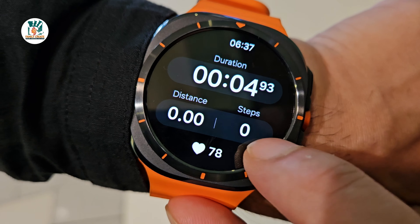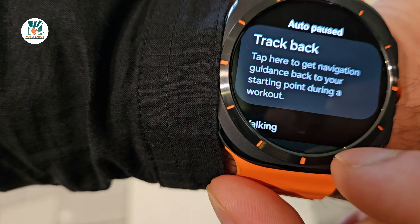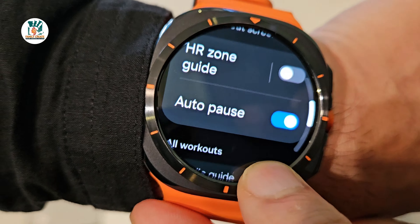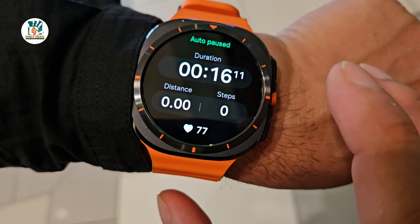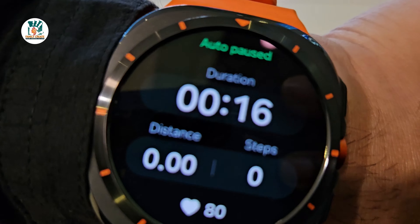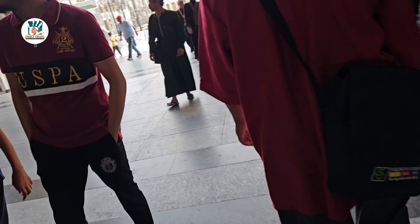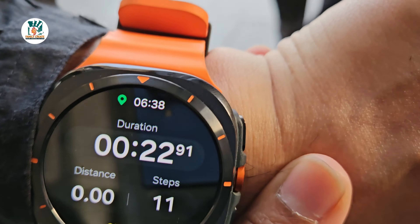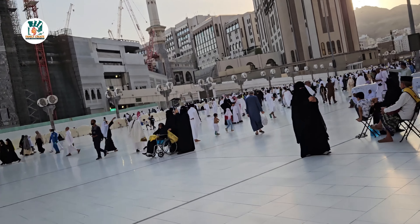I wanted to have a quick look at the track back feature — it's right there. The GPS is already connected. The auto-pause feature really works well and detects very precisely when you stop and move. We're indoors at the moment but the GPS is already connected. Once we start walking it starts running. We're going for a walk and then we'll try the track back to get a good picture of the accuracy of the dual-band GPS.